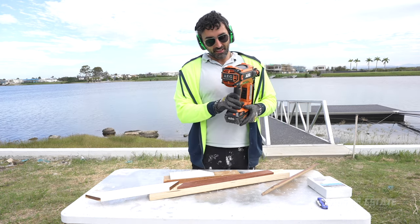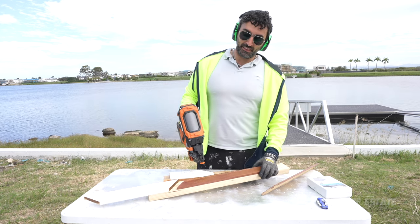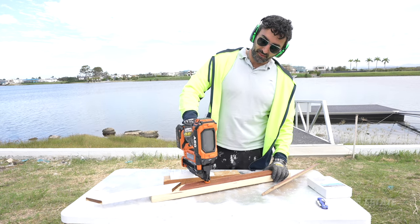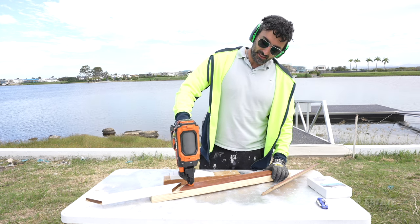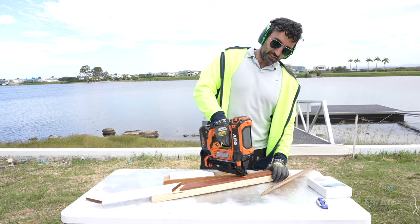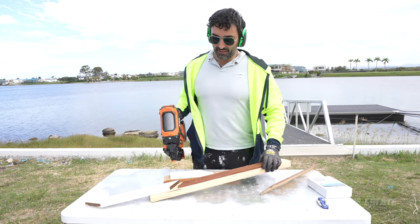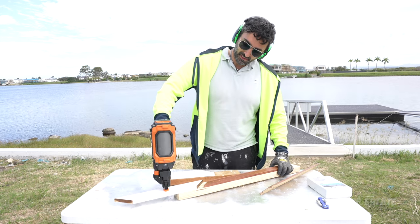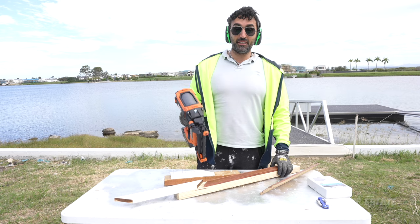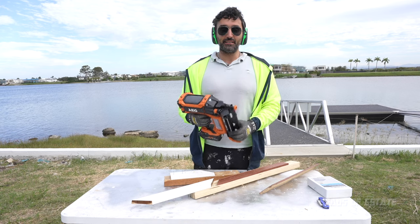There is one more mode I want to try: bump fire mode. The way it works is as soon as it detects a surface it automatically fires. You hold down the trigger and just keep bumping — you can have your fun! And we're out of bullets already. That was a quick test drive — maximum setting seems to work well, so I'm going to take it inside and put up the alcatrave.